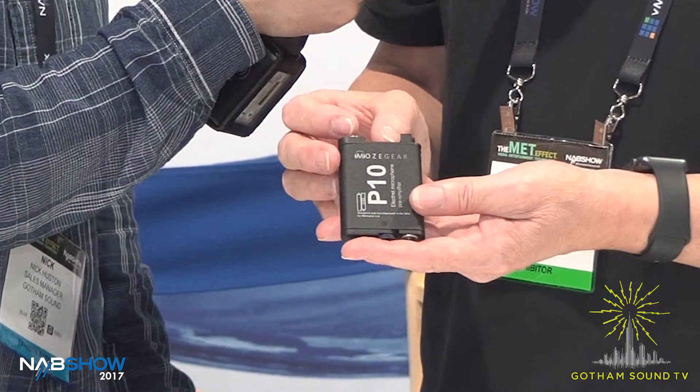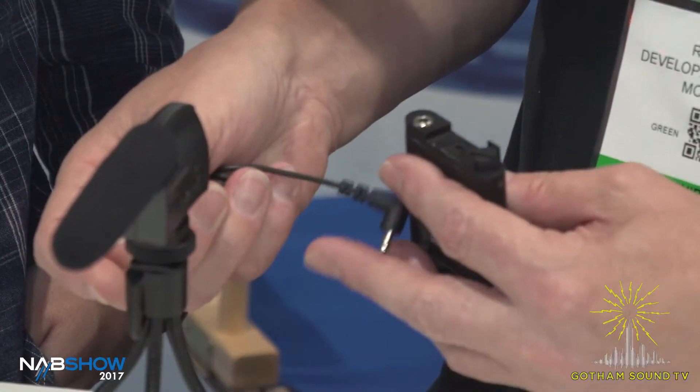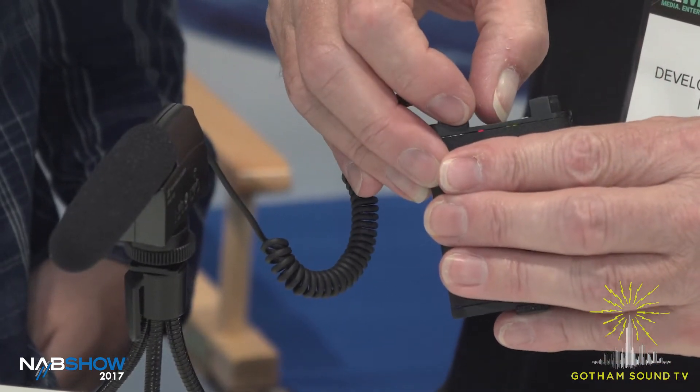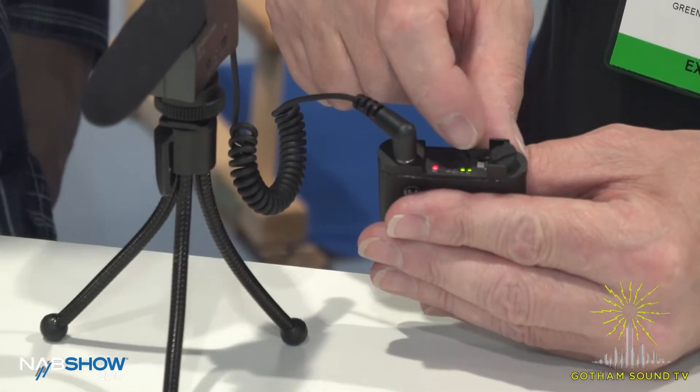Hi, Nick Huston from Gotham Sound & Communications here with Reg of MohsGear, talking about the new MohsGear product line and particularly the P10. The P10 is a microphone pre-amplifier with 60 dB of gain or 40 dB of gain with an output level control. It's designed to be used with this type of microphone — this is a Sennheiser MK400 — and it uses the battery in the microphone to power it.